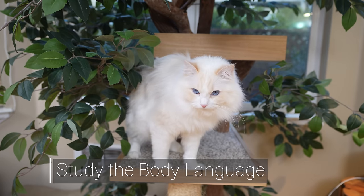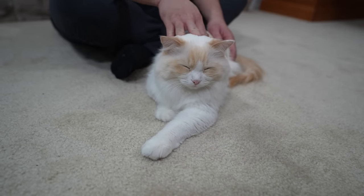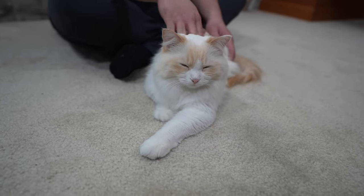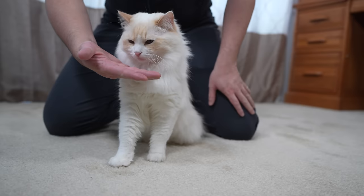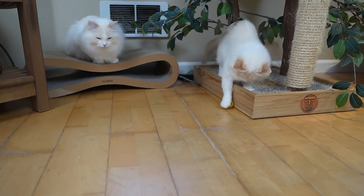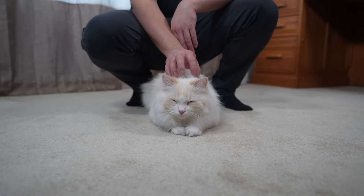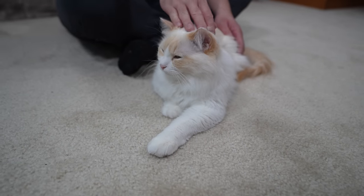The first thing you need to ask yourself is whether a cat is okay with being picked up by looking at its body language. Introduce yourself — let them sniff your hand. If a cat is hostile, you'll experience hissing or growling, and you may want to pick up the cat another time. But if they appear relaxed and don't mind you petting them, then it's a sign they are comfortable.